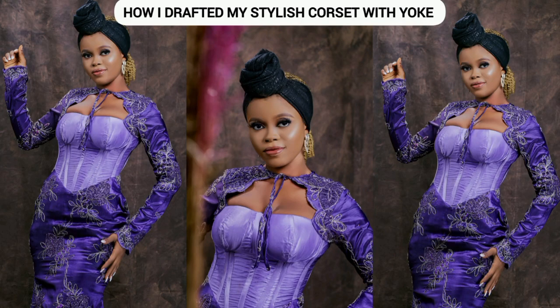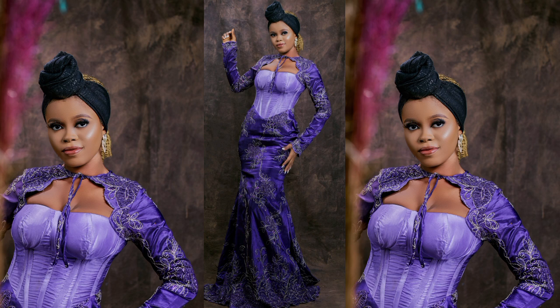Hi guys, welcome back to my YouTube channel. In today's tutorial I'm going to be sharing with you how I drafted my stylish corset with yoke — this was my beaded dress. If you're a returning subscriber, thank you so much for always watching. If you're new, hit the subscribe button and let's dive right into today's tutorial.